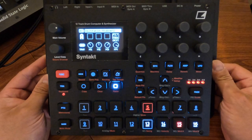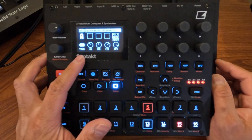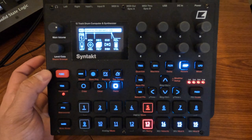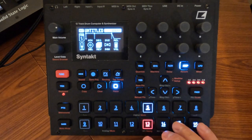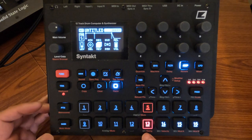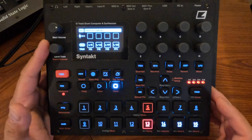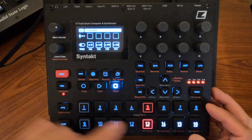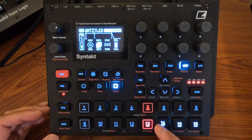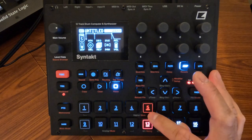That's an example of what you can do with the filter. There's one more thing in the modifier section — the Trig modifier. By default when you press a modifier it applies immediately, but if you go into Modifier Setup, turn Trig off, and press No to exit, then pressing the modifier buttons won't do anything on their own. Instead, you hold one of them down and then press the trig or track that you want it to affect.